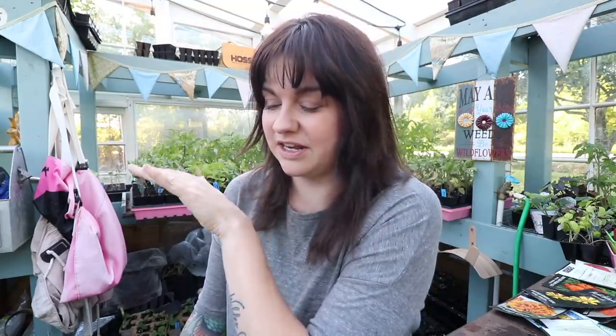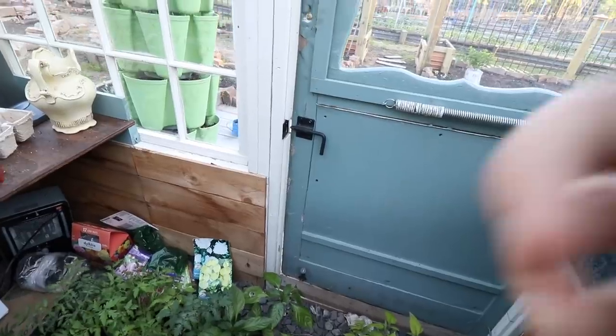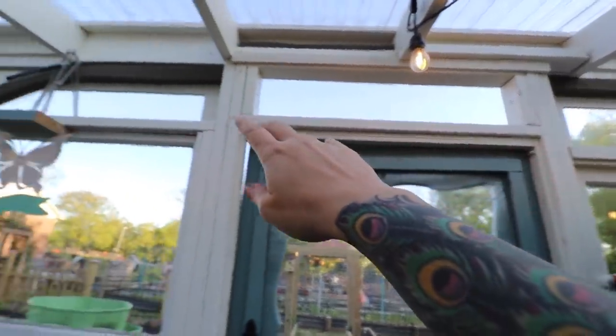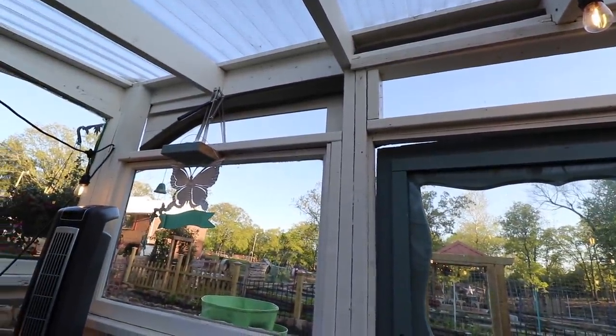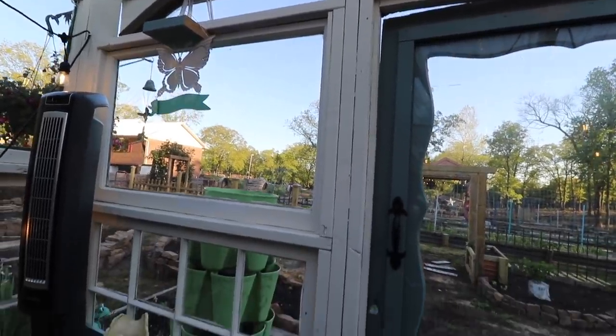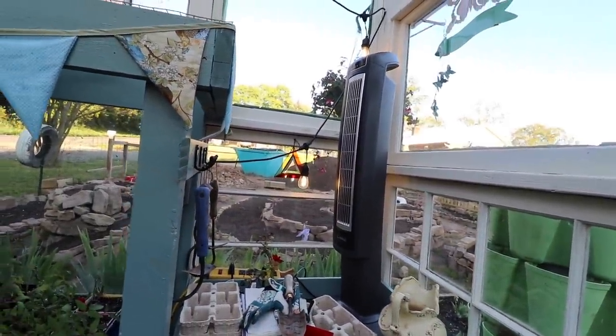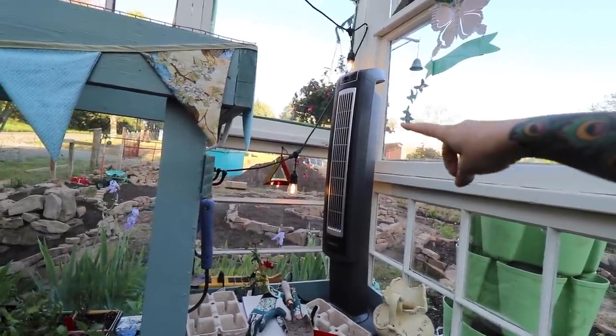I actually needed to plant a lot of this stuff out last week but we had cold weather come through. This is going to be a little bit of a good, the bad, and the ugly kind of situation — everything in here is not perfect and pristine. Most days I'm coming down here propping this door open. We also have windows that open automatically when it gets to a certain heat, but it's really not enough ventilation. When it's really sunny and already 75 to 80 degrees outside, those windows just don't cut it and it'll be over 100 in here without the door open.